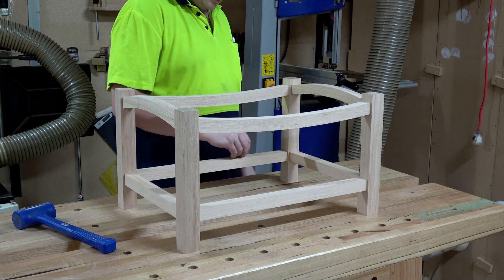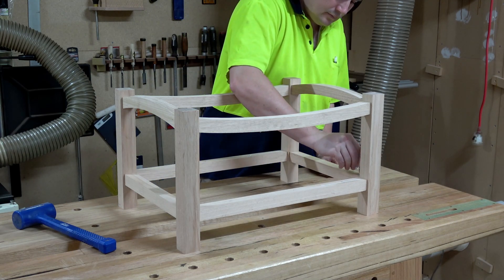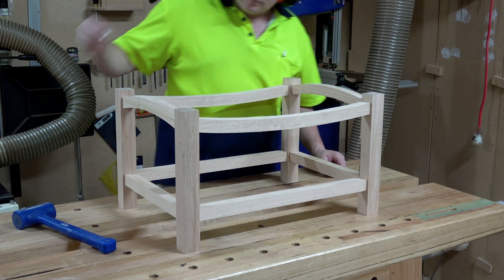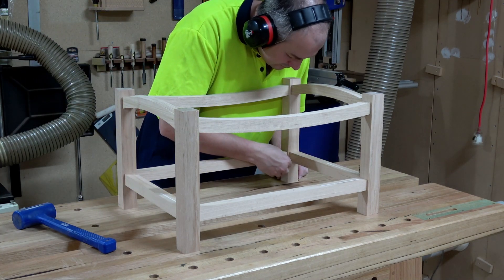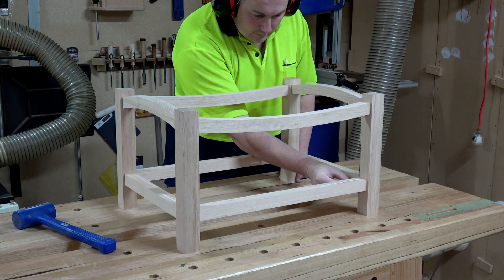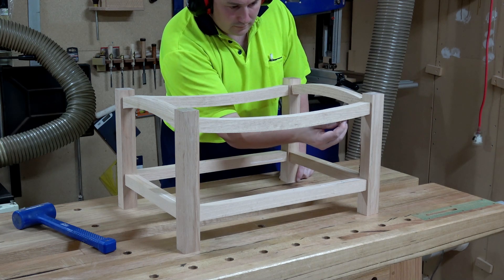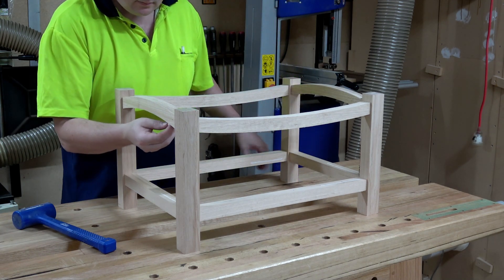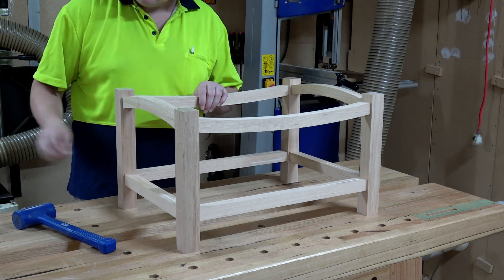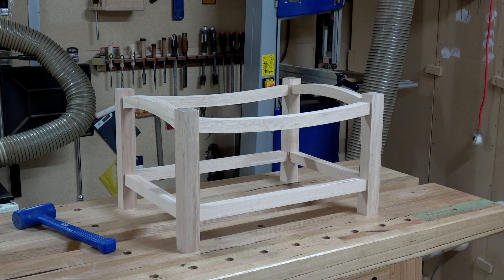After a quick dry assembly we can see that the mortise and tenon work has worked — it's all successful. So now I just want to mark each of the faces that require a trench, groove, or dado to accept the slats for the side panels, the end panels, and the bottom slats. I'm not going to mortise and tenon these together — I'm just going to put everything into a groove and fill in the gaps between the slats later.